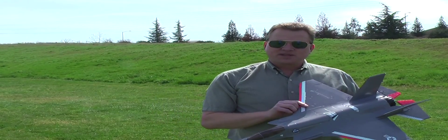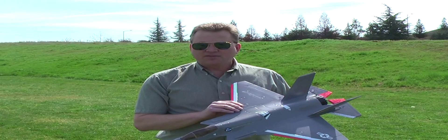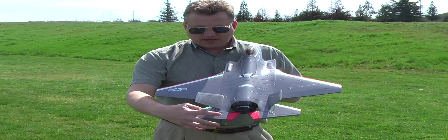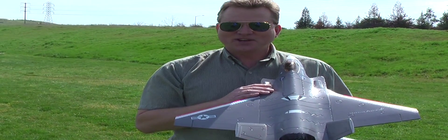Hi, this is Mike Roud here in Folsom, California, flying the Freewing F-35. I'm going to demonstrate two modifications: I've got a gyro modification, and I also have a tailor-on modification where I've extended the tailor-ons to get a little thrust vectoring off the electric fan. Enjoy!